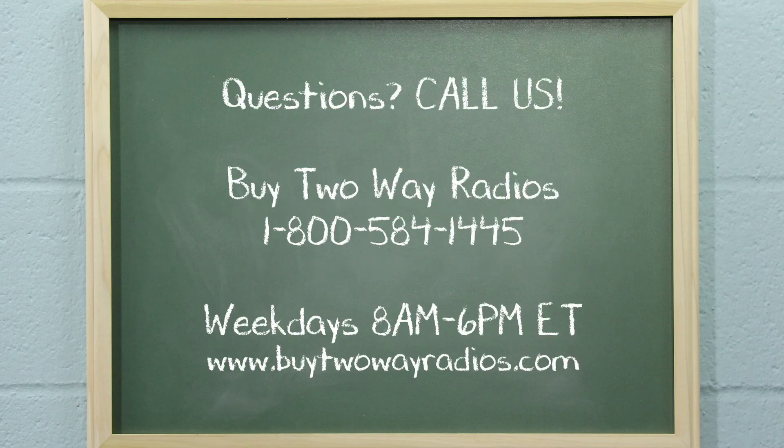If you have any other questions, please don't hesitate to give us a call, email, or hit us up in our online chat at buy2aradios.com. I'm Tommy with Buy2ARadios.com and this is Radio 101. Class dismissed.